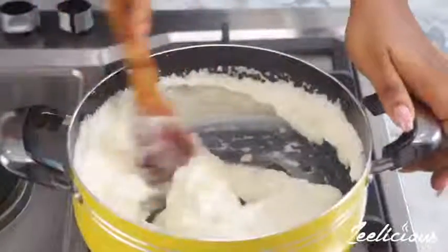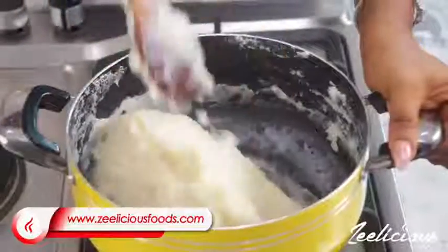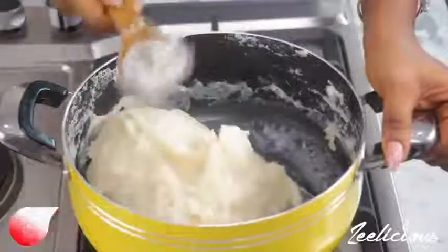Until it becomes really, really thick. Now this is where the work is — it's totally firmed up, all thanks to the heat. You have to keep stirring continuously so that it doesn't burn.